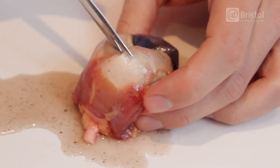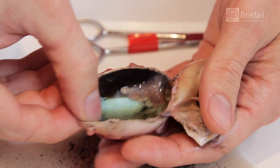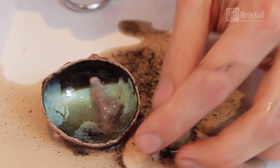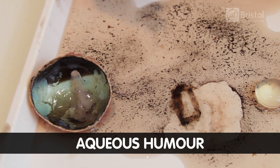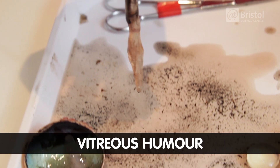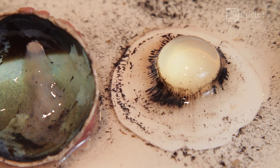As I cut around the circumference of the eye to separate the front from the back and take a look at what's on the inside. Here we can see two liquids which have come out of the inside of the eye. This runnier liquid is called the aqueous humor, and this jelly-like substance is called the vitreous humor.